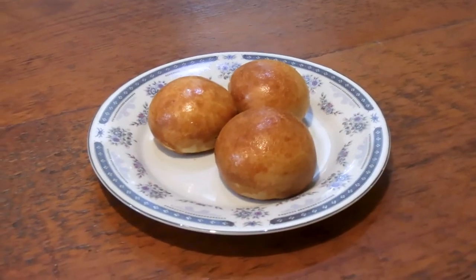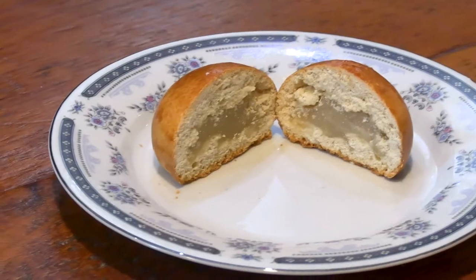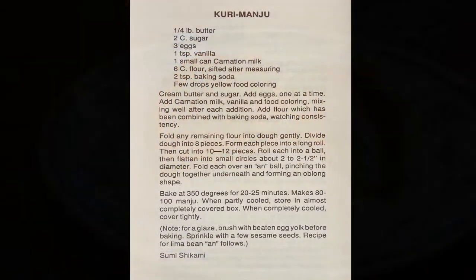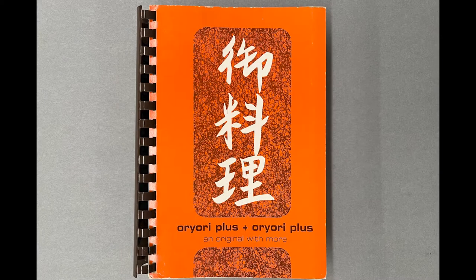Manju is a wheat-based bun typically baked and filled with a sweet bean paste. Today we're going to be making shiro-an, or white bean manju, using a lima bean filling. I will be combining two separate recipes — one for kuri manju and the other for lima bean an by Sumi Shikami. These were found in Oryori, a 1972 compilation cookbook of Japanese-American recipes from the Christ Church of Chicago.